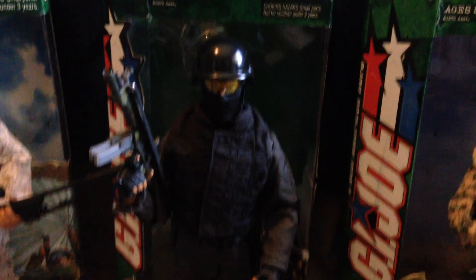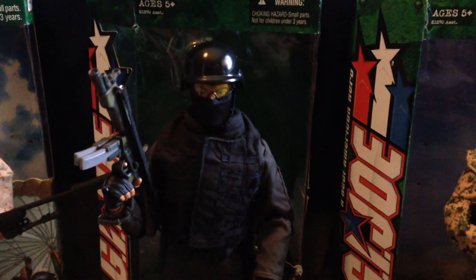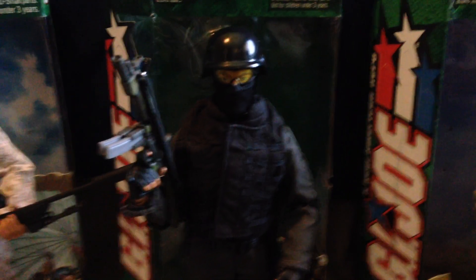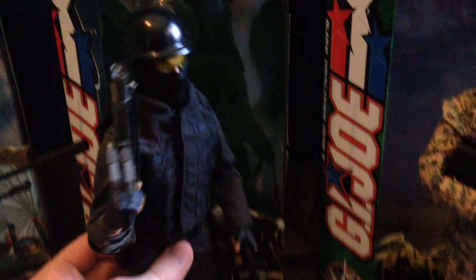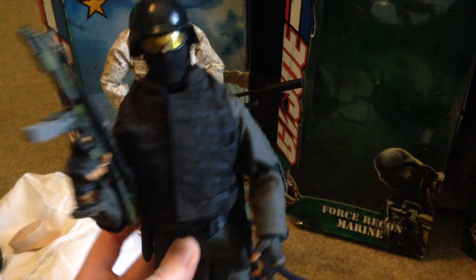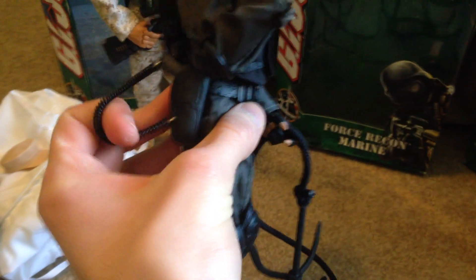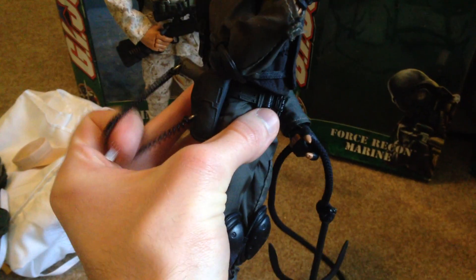Moving on to the right we have another amazing figure who is kind of blending in because of his dark uniform — this is the Force Recon Marine. Super, super cool. Let me take him out so we can get a better look. Very nice figure, I love his pistol — it has a utility cord, a stretchy cord, which is really cool.